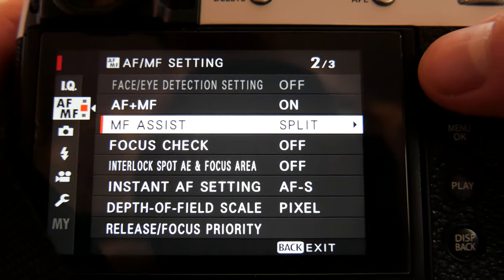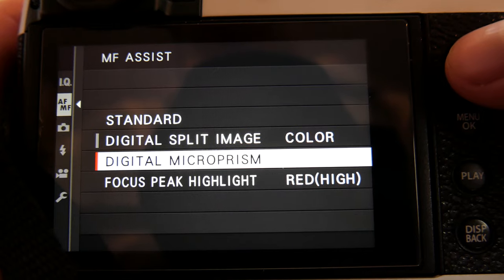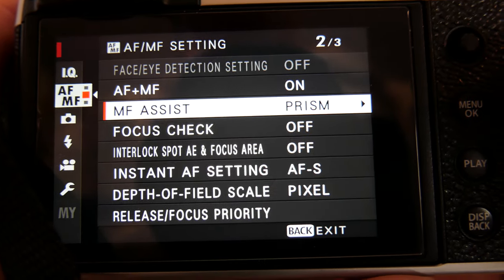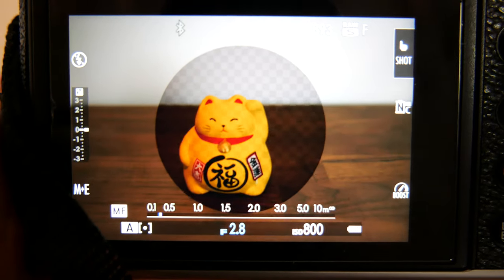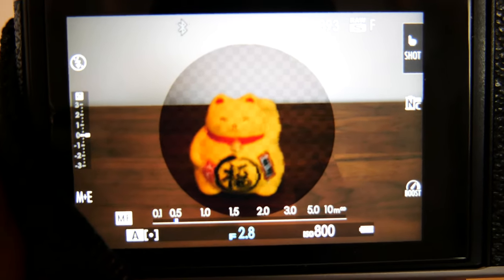Next is digital microprism, which may not be available for older model Fuji cameras. This works the same way as split image focusing, but instead of four horizontal bars you have a circle with many small squares.